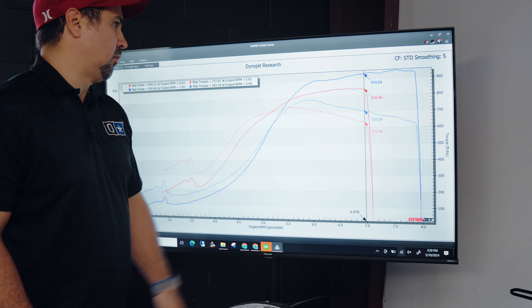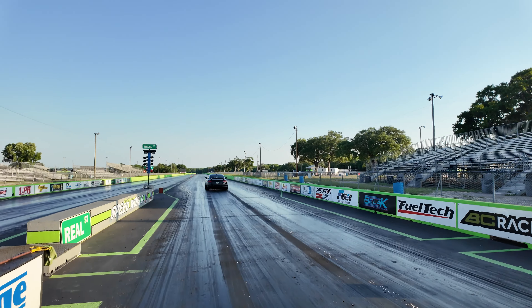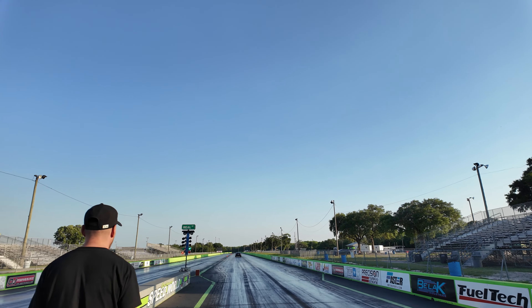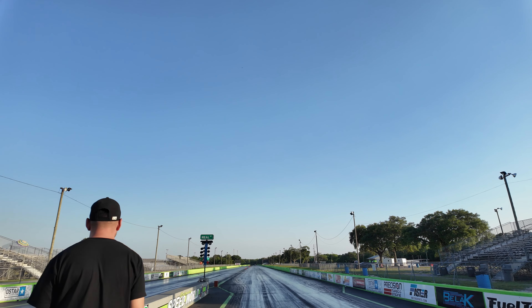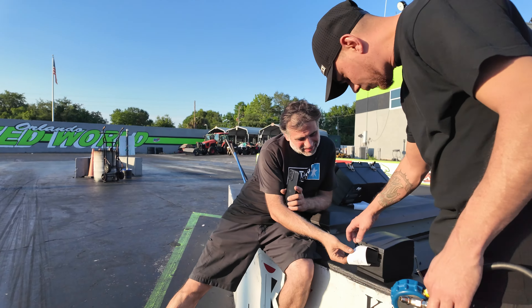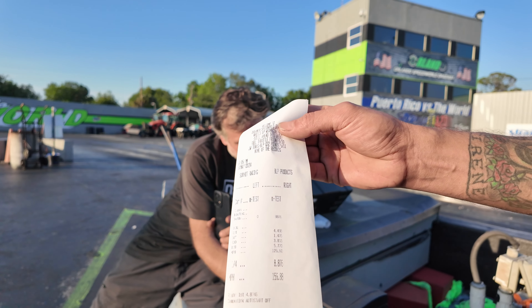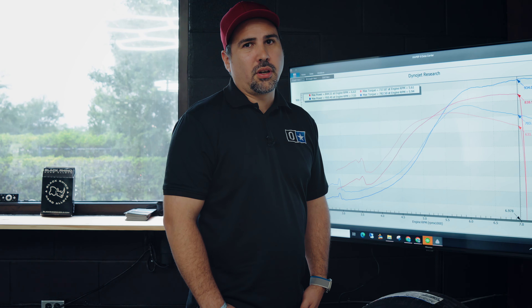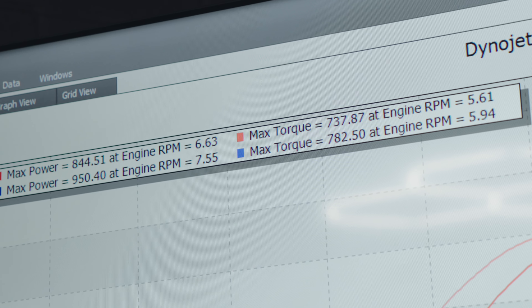Here you can see the results. This is all proven on the track as well — I know you guys went to the track yesterday. Were you seeing consistent times? Yesterday we went to the track just to have fun; it was hot and humid. I did two hits and went 8.8s. I let Martinez drive the car and he went 8.8s. Basically, there are five different drivers on the car, all going 8-second passes — including people who have never driven a car like this before. It's been proven that this car is an 8-second car, straight up.